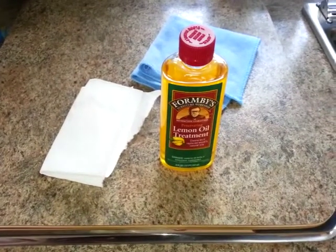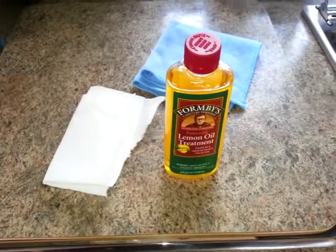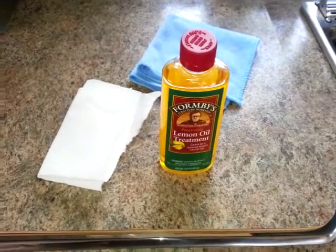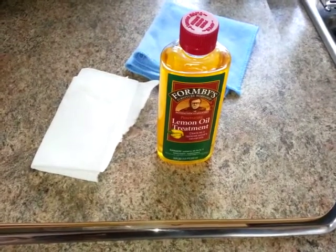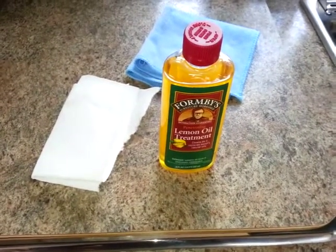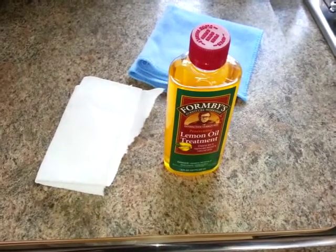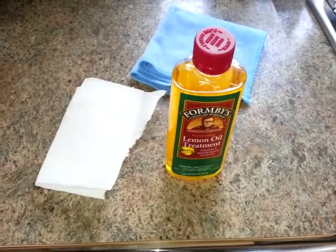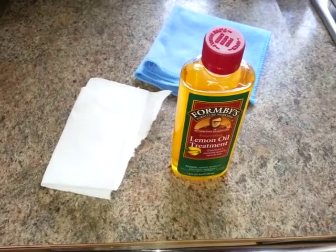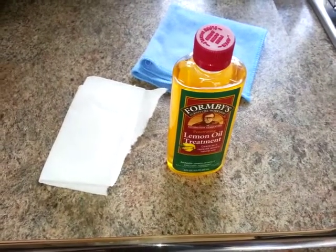Hey guys, today I'm doing a little bit of cleaning and some upkeep and maintenance here in the truck camper. I'm going to be applying some of this Form B's — this is a lemon oil treatment — and I'm going to be using this to preserve some of the wood finish and the oiling on the cabinetry here in the truck camper. So this is another important thing to do to stay on top of.